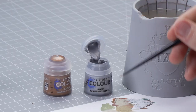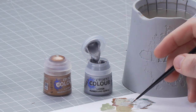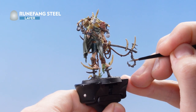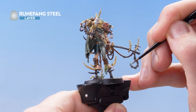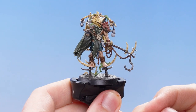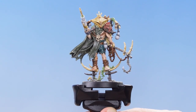Getting a dollop of Runefang Steel onto the palette with a little water to thin it out, we use the Runefang Steel to highlight all the silver metallics, using the edge of the brush to drag along the raised edges. With the silver metallic now highlighted, we use Hushute Copper to highlight the bronze metallics. With that stage complete, the metallics are now fully highlighted.